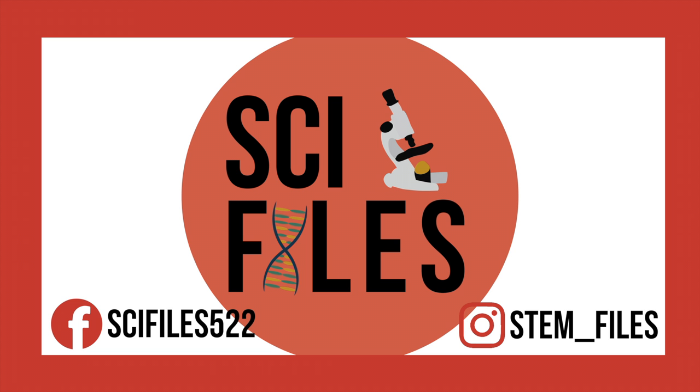If you try out this experiment at home, be sure to tag me in your posts on Instagram at stem_files. Thanks for watching. Please subscribe, like, and share. See you next time. Bye!